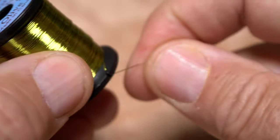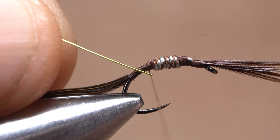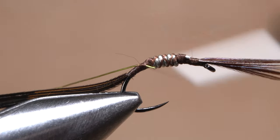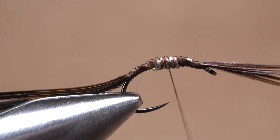Small-sized soft wire is used to rib and segment the body of the fly. A 6-inch length is enough to make numerous flies. Anchor one end to the near side of the hook, then allow thread wraps to push the wire to the far side of the hook until you reach the pheasant tail fibers. Return your tying thread forward until it hangs at about the hook point.